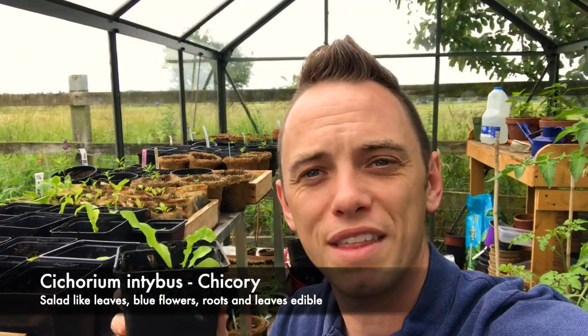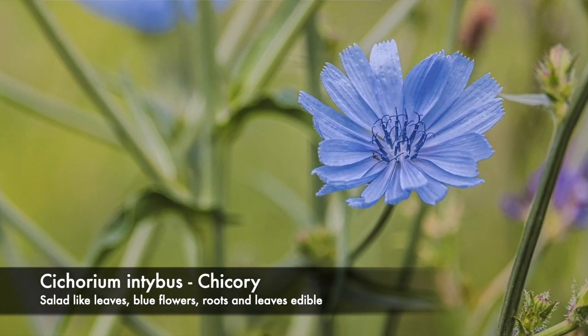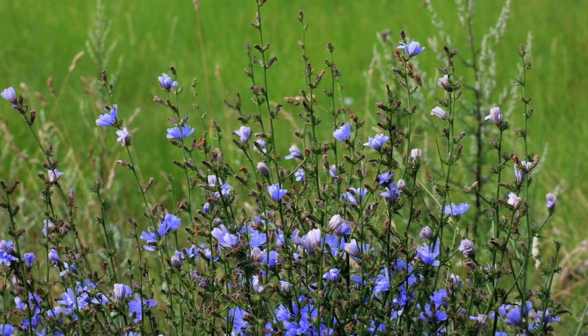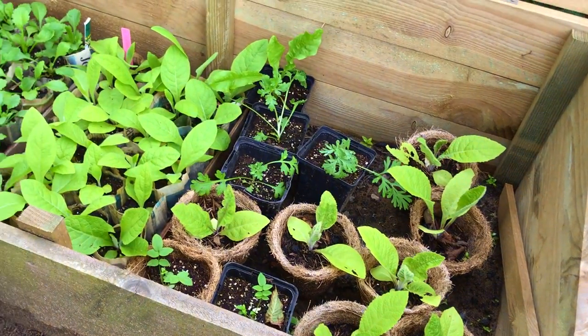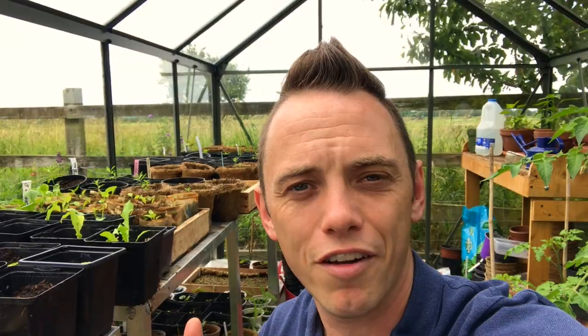I'm also going to be using chicory in my meadow mix. It's got these really attractive solid-like leaves, and you can actually eat the leaves. You can also roast the root, which gives a similar taste to coffee — though I had it once and it actually wasn't that pleasant. However, it will have blue flowers — pale blue flowers in the second year onward. The leaves are really nice, and it's going to be a really nice addition to the mix.